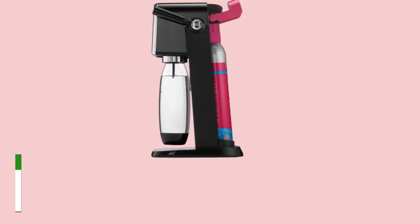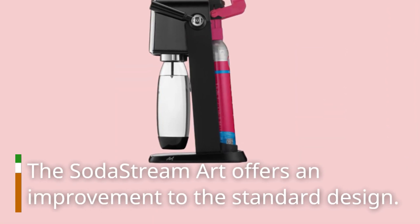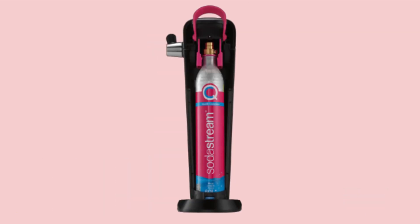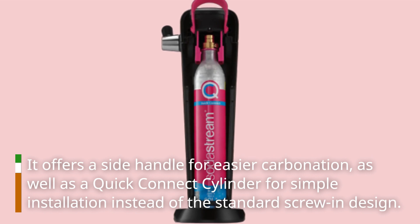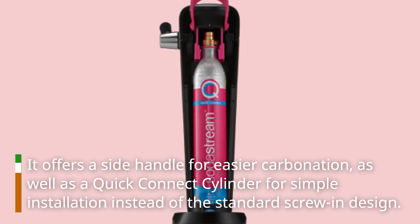SodaStream Art Review. The SodaStream Art offers an improvement to the standard design. It offers a side handle for easier carbonation, as well as a quick connect cylinder for simple installation instead of the standard screw-in design.